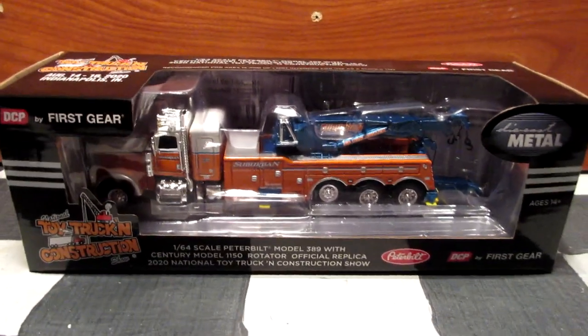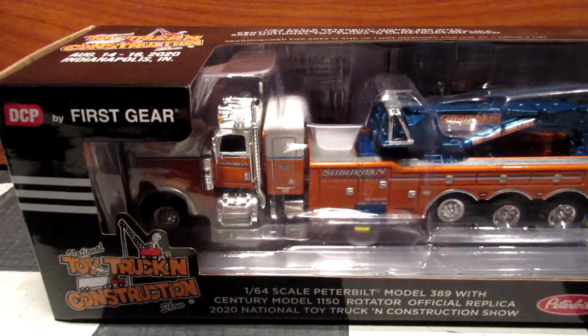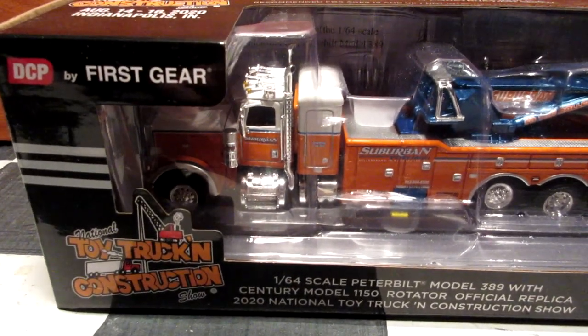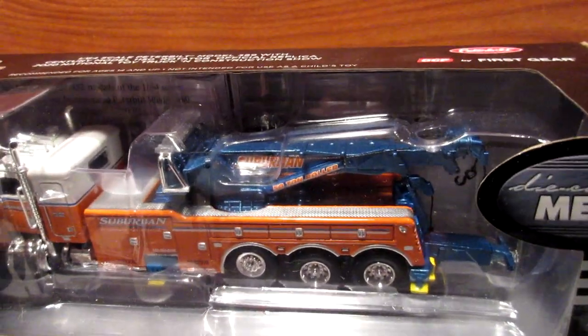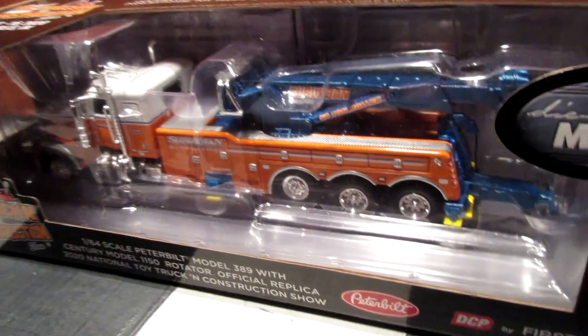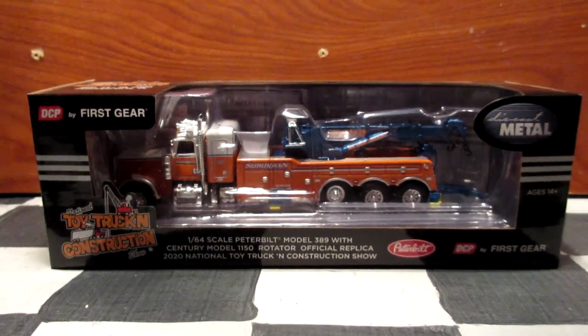Welcome back guys for another diecast review. Today we are going to take a look at this beautiful Peterbilt 389 tow truck from Diecast Promotions. This is a very nicely detailed casting from Diecast Promotions and I can't wait to open it up and show you guys all the cool stuff that this truck has.